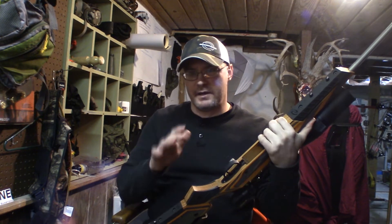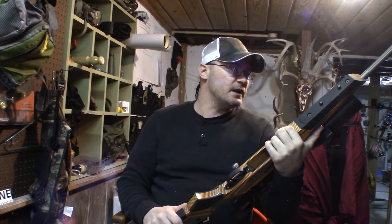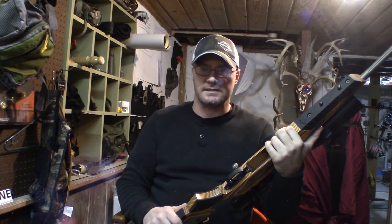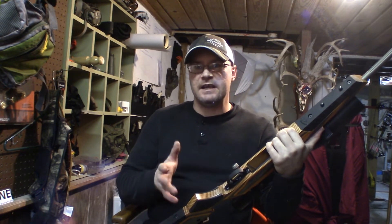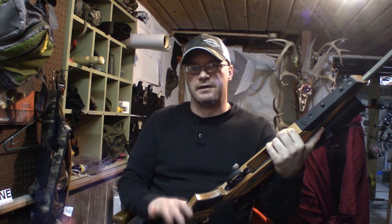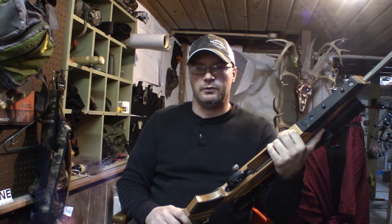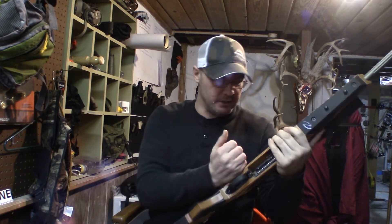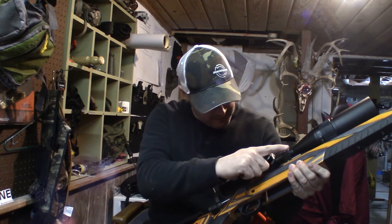When you put those action screws back in there, make sure you get them to the proper torque. That's always pretty important with these guns if you don't have a really good bedding system — put those back in at the proper torque. We didn't get it down to two pounds exactly, but we got it pretty close — it's about two and a quarter pounds. And again, make sure these guns are clear. Make sure to check the barrel and the receiver.